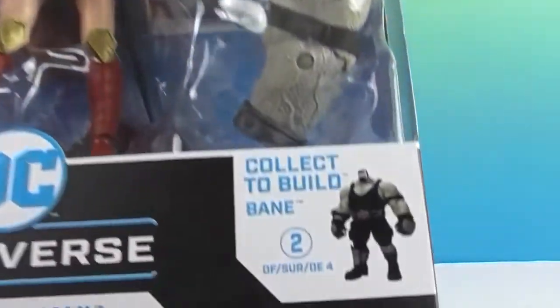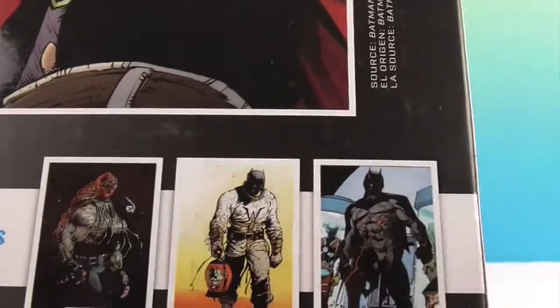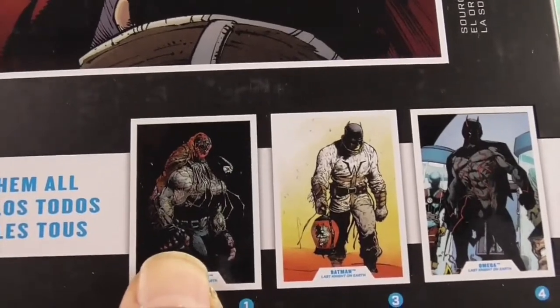This is a build-a-figure set where you actually build Bane. So you have the Wonder Woman figure, and then you have the Last Night on Earth Batman, the Omega, and then the Scarecrow.